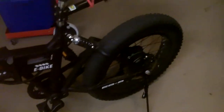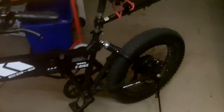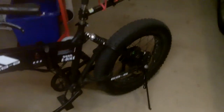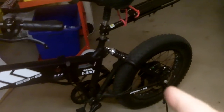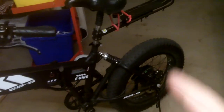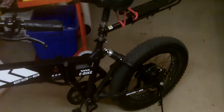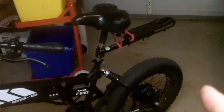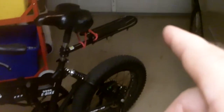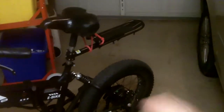It's 36 volt, 350 watt wheel hub motor, and it's served me well. Got at least several hundred miles on it. The seat stem has been replaced by a Mongoose seat stem because the one they give you is too short. It's got an old Bell seat because the stock seat is horrible, just absolutely horrible.